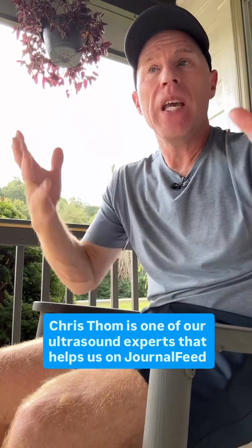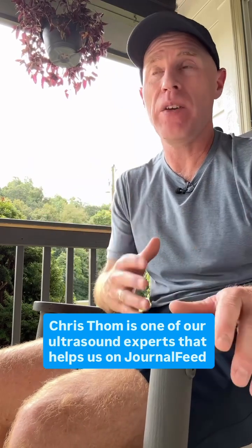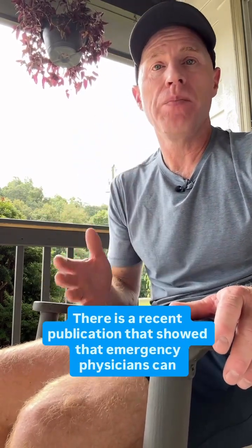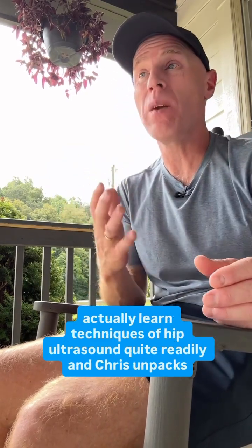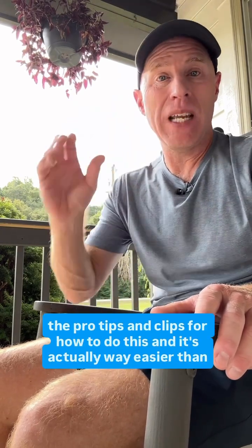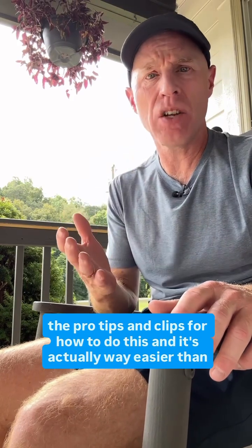But Chris Tham is one of our ultrasound experts that helps us on Journal Feed with POCUS-based articles. There is a recent publication that showed that emergency physicians can actually learn techniques of hip ultrasound quite readily. And Chris unpacks the pro tips and clips for how to do this — and it's actually way easier than I thought.